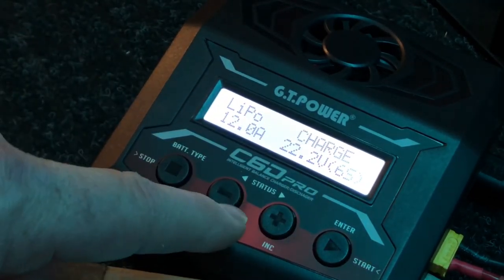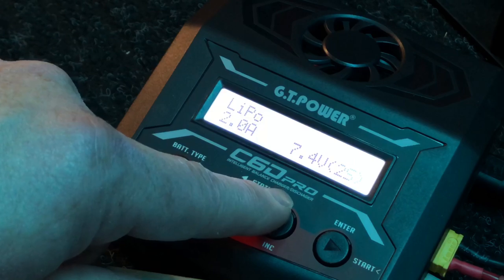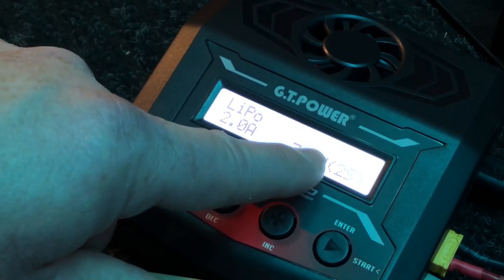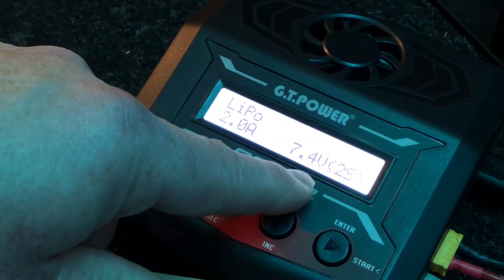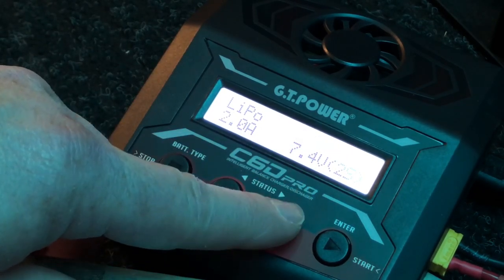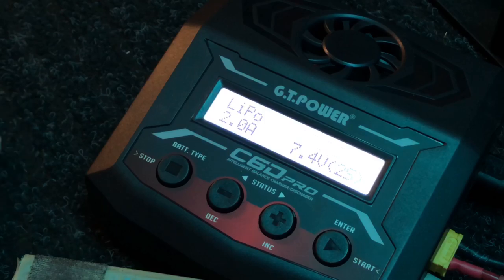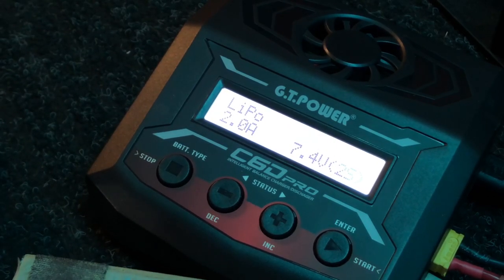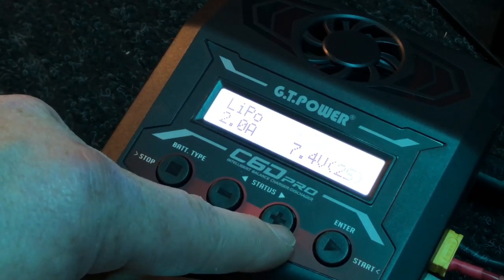Going back to lithium — it comes up with LiPo, and you can now select whether you're charging or whatever. When something's blinking, that's where you can select what you want to do: you can do a charge, an FB discharge — I need to find out what FB means — and a storage mode, which is always nice during winter or when you're not going to use them for a while. I always put all my batteries in storage mode when I go away for work for more than four or five days.